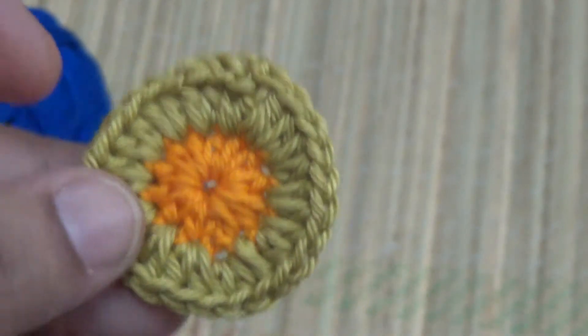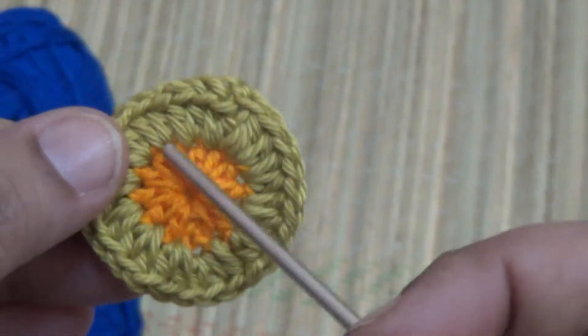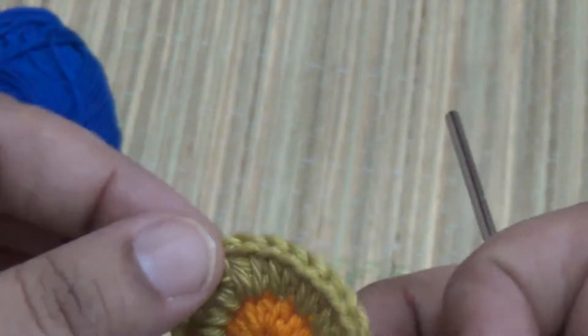I have finished this line, this round. This is the second round and the third round here. I am at this.